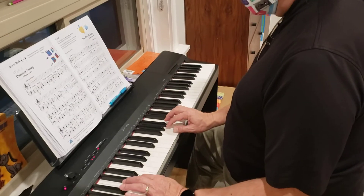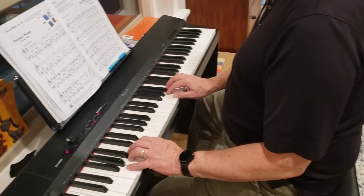All right, this is the Dinosaur Stomp G5 Finger Scale. Left hand's down here, right hand's up here.